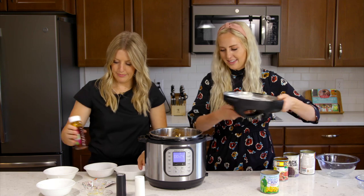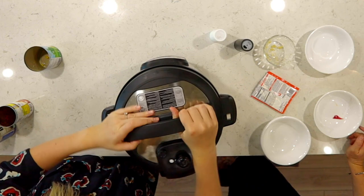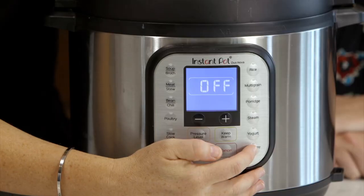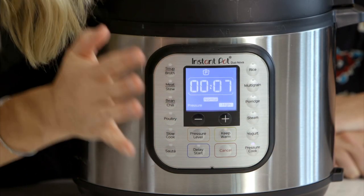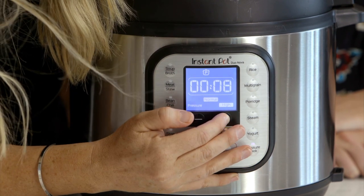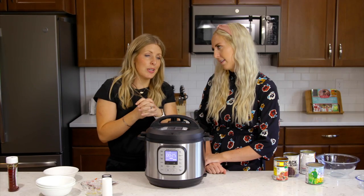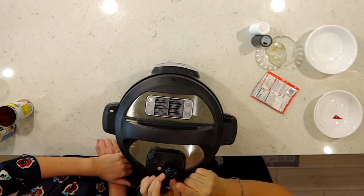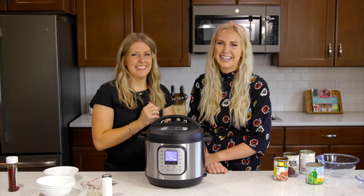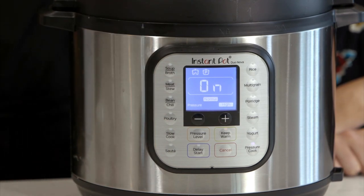Okay, grab the lid and put it on. Once the lid is on, you're gonna push the pressure cook or manual button depending on what you have. We have frozen chicken, so we need to go up to about 25 minutes because it's frozen and they're big chicken breasts. If they were smaller frozen chicken breasts, you can do 20 minutes. Also, if you have a little knob, don't forget to turn it to sealing, not venting. Once you hear the three little beeps it'll say 'on,' and then you can just walk away.